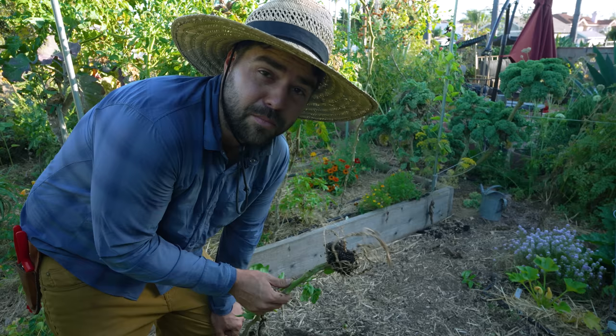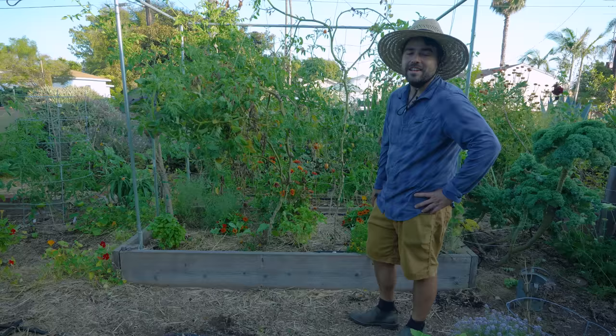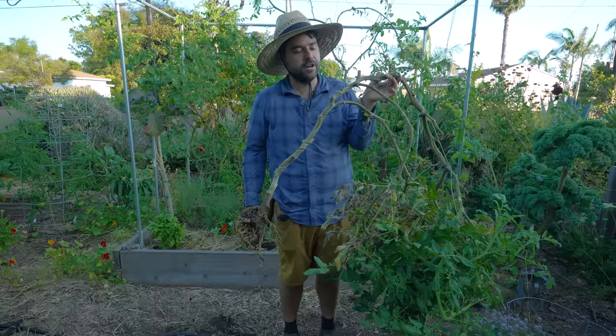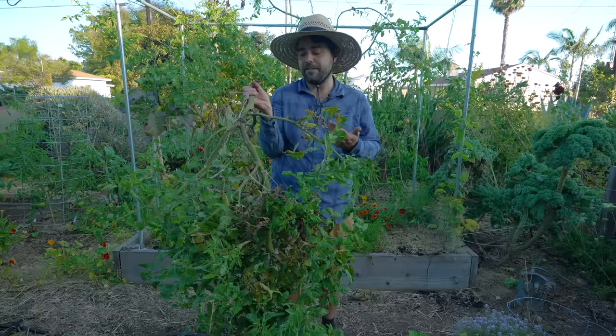It also means I probably shouldn't plant tomatoes there next year, which is unfortunate because it's one of my favorite spots. I might leave the back wall a little longer just to get a couple more sauce tomatoes, but on this side everything's going, including the sun gold, which I'm sad about. This is actually one of the few starts I bought from a nursery, and maybe it's a sign to never buy from the nursery again — because I don't see how else this root knot nematode problem could have gotten into my soil if it didn't come from an external source.